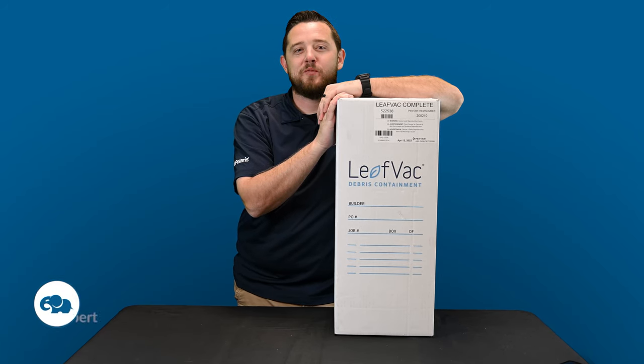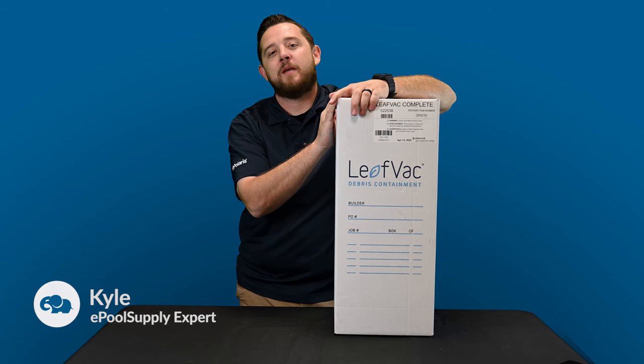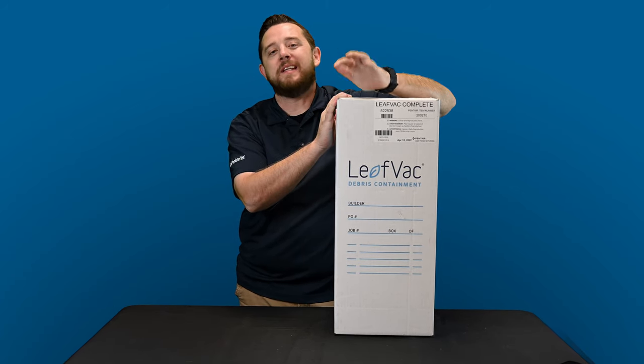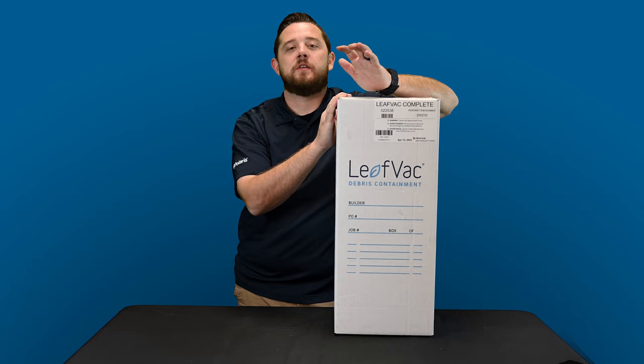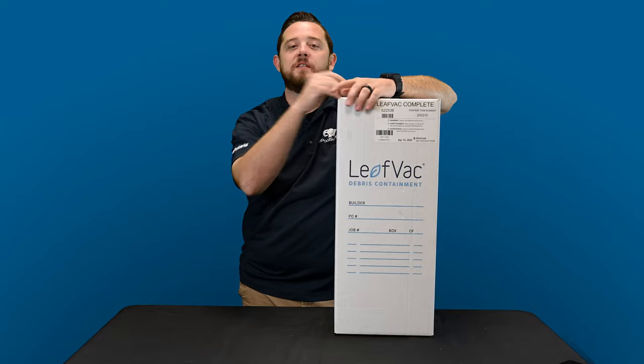YouTube, what's going on? Kyle again from ePoolSupply. Today we are back with a what's in the box for you guys on ANA Manufacturing LeakVac Complete. So we're going to dive into this. I want to show you guys what a brand new in-the-box LeakVac debris canister looks like. So stay tuned.